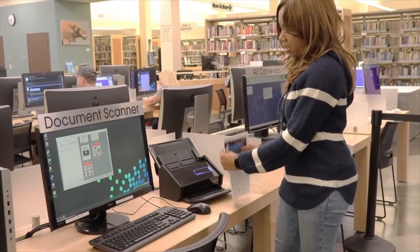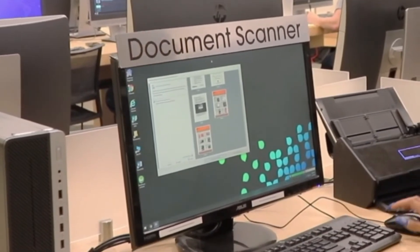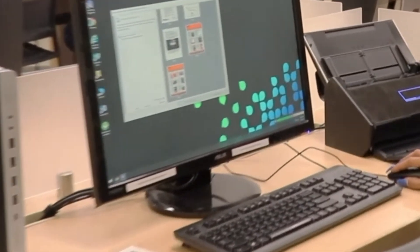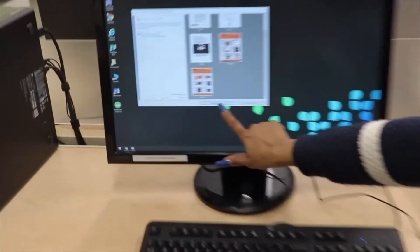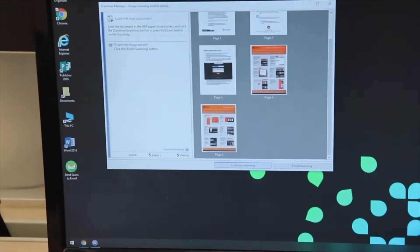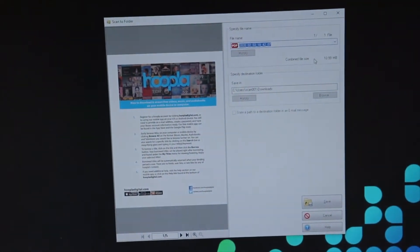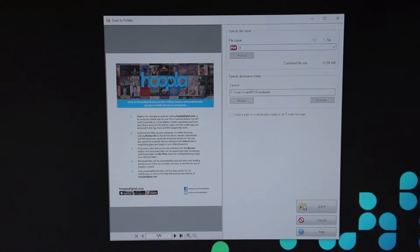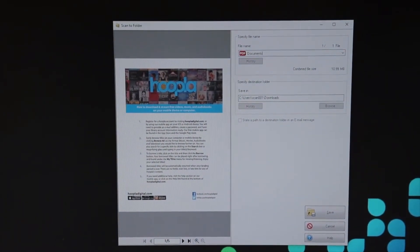So then, once we have all of our papers, we're just going to go right here and either click 'Continue Scanning' if we had more, or 'Finish Scanning.' We're finished so we'll say 'Finish Scanning.' And then at this point, all the images are loaded in. Now we just need to name it something, so let's name it 'Documents.'